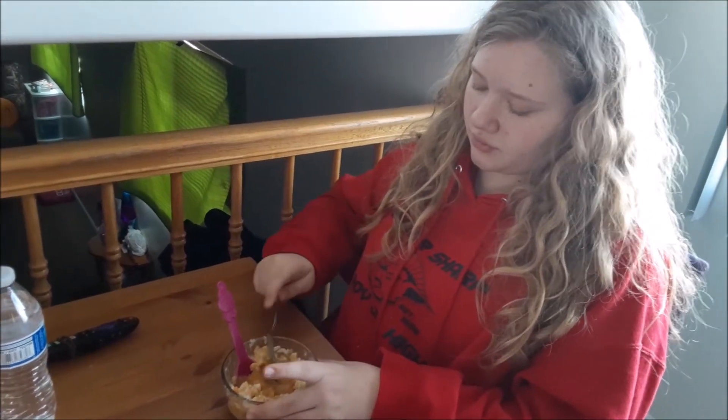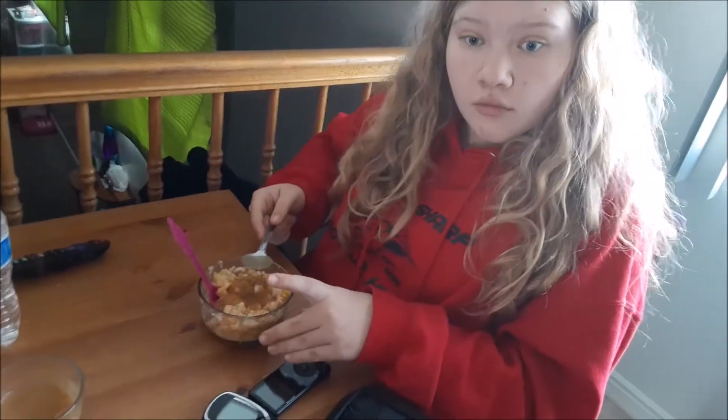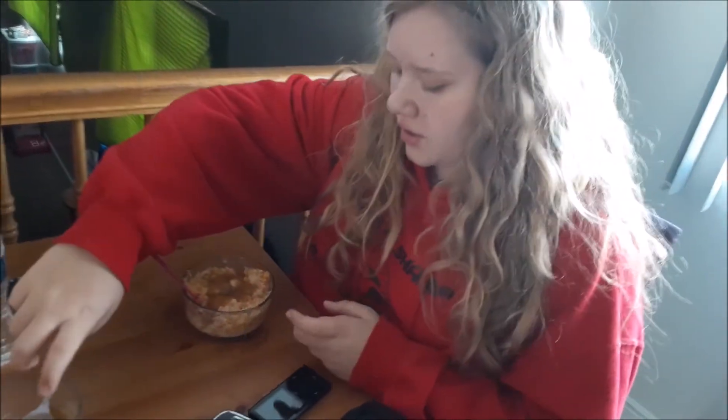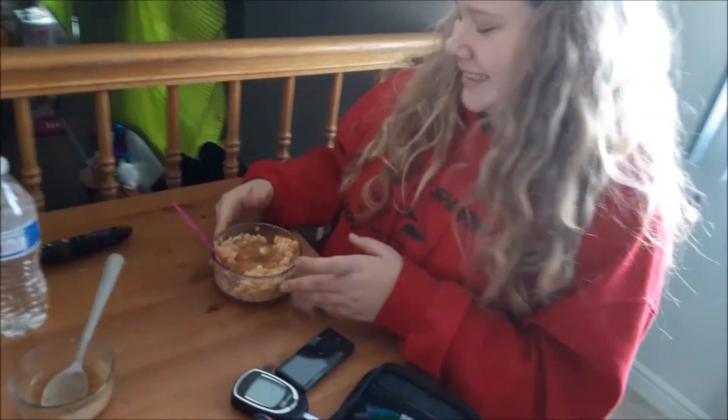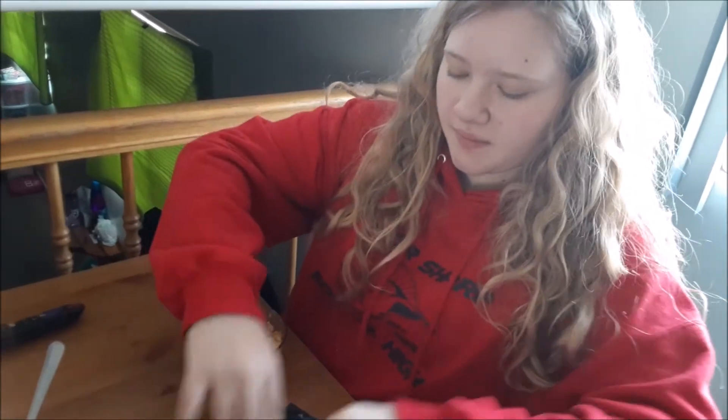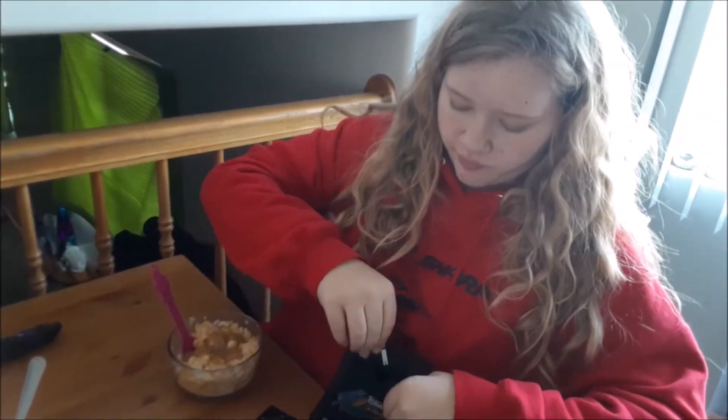That bowl is probably 50 carbs — that's a guess. It's mostly mashed potatoes and corn. The only thing you don't dose for is the turkey and the cheese, so it's probably 50, maybe even a little more. You may have to correct again later, but just go for 50 — I'd rather have you not drop low. Well, I'm glad you like the turkey bowl! We'll make another one next time we have turkey.